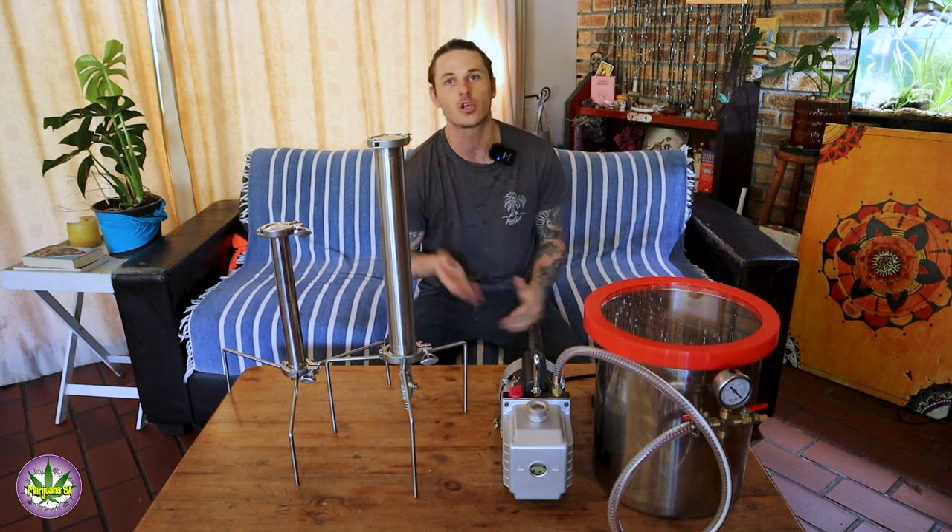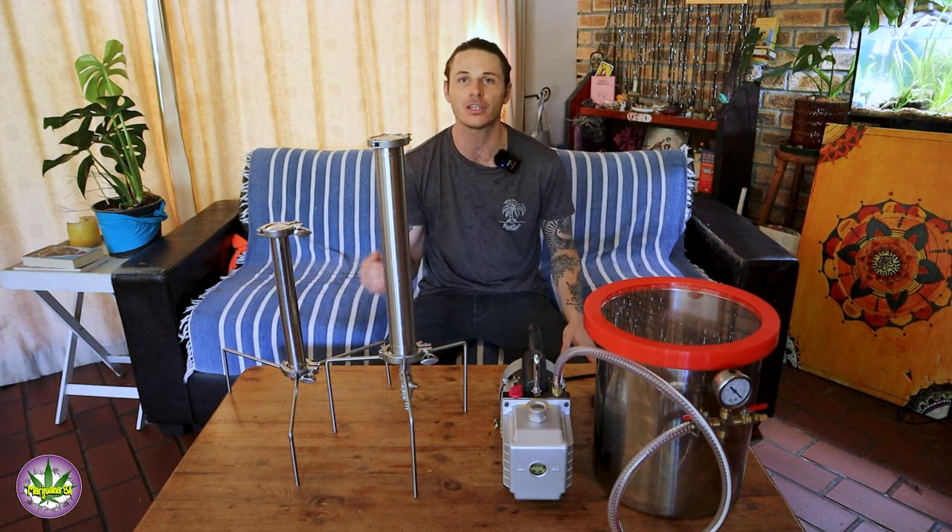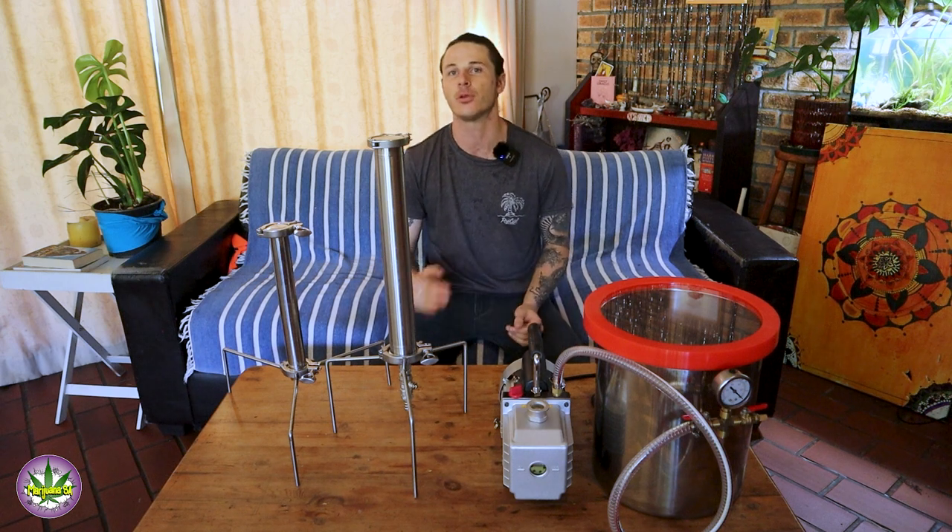I'm going to use this as the first episode of a series of videos where I will be taking you through the processes of creating this beautiful extract.